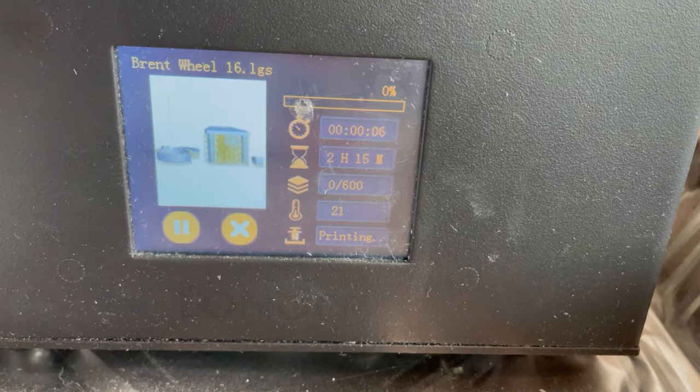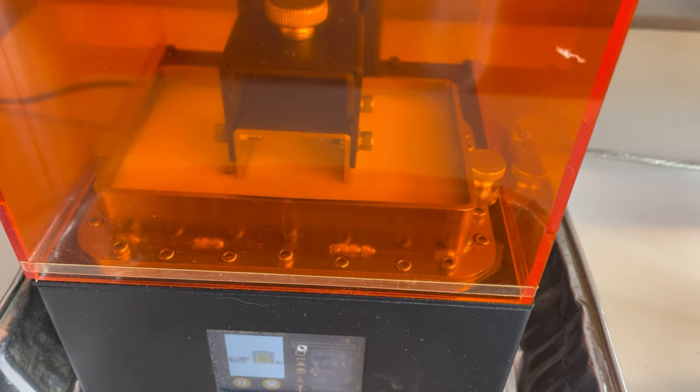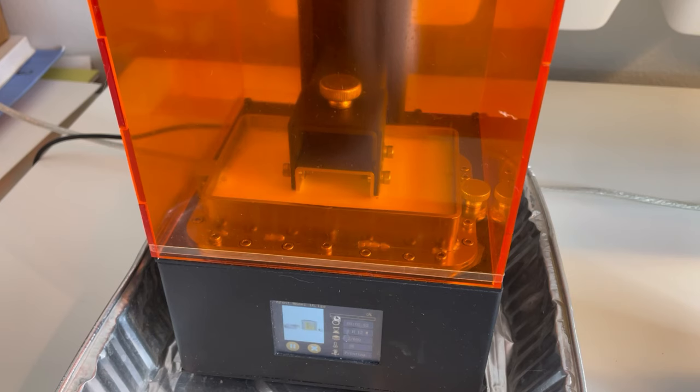That print took 2 hours and 15 minutes. And here it is printing.